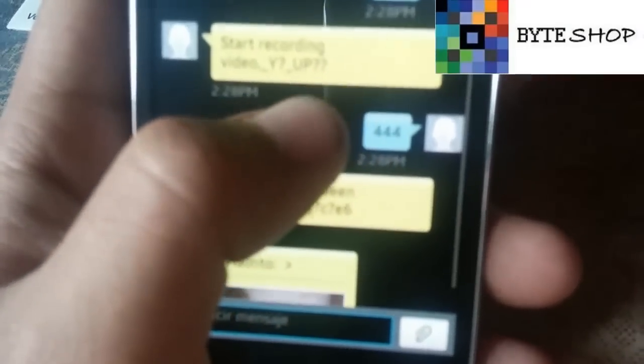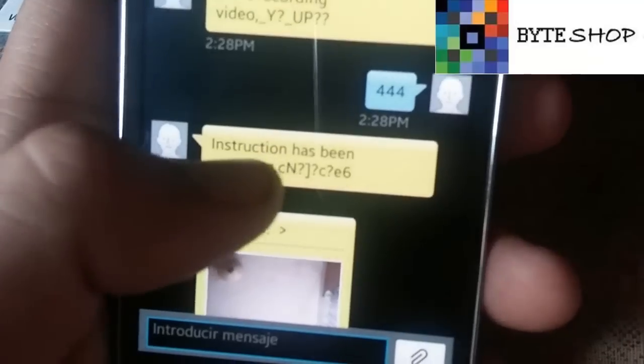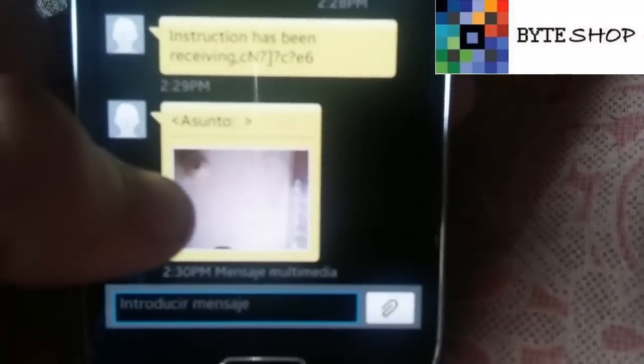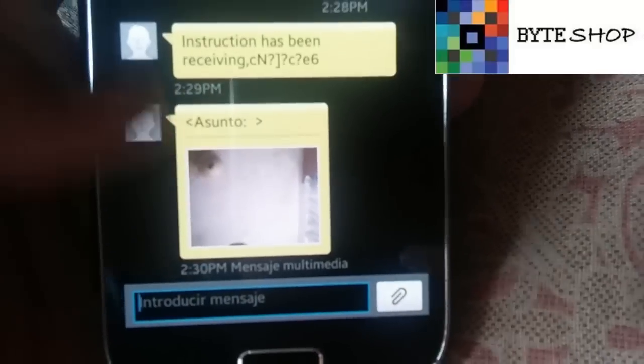Con el 444 significa que han guardado el video; te dice que recibió la instrucción de guardar el video. La fotografía tomada con el código 111 se tarda un minuto en responder, porque tiene que tomar la fotografía, enviarla, y luego nosotros recibirla. Las fotografías que tomemos con 111 nos las va a mandar en tiempo real a nuestro celular, entonces siempre vamos a estar viendo lo que pasa en la habitación.